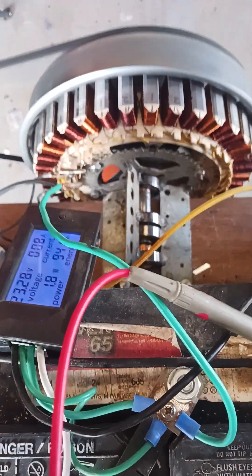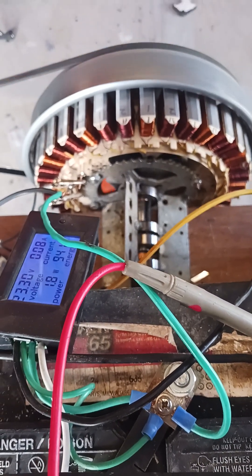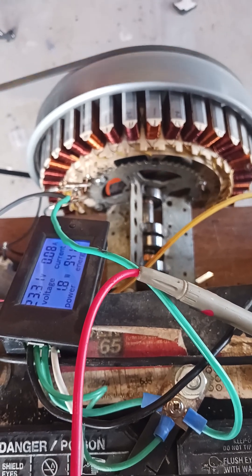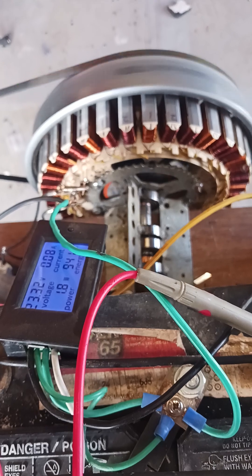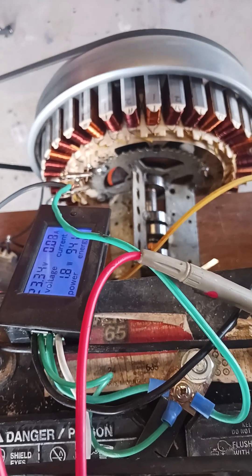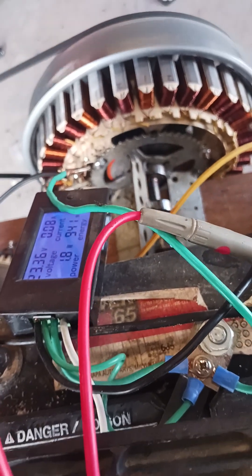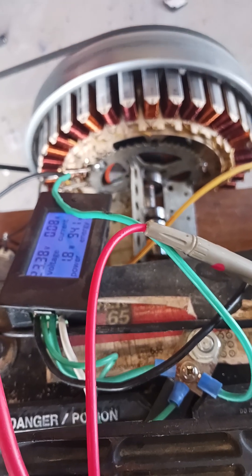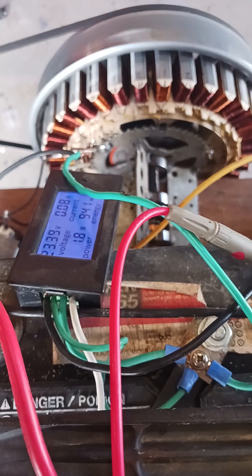I've got a washing machine motor. It's been rewired so it only has two sets of poles — 18 of one set and 18 of the other. I've rewired it; it's no longer a three-phase motor, it's now just a generator. I've replaced the magnets in it with neodymium N52s and it cogs pretty good. I've only got 36 magnets in it — not the exact same amount as the poles.